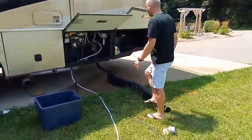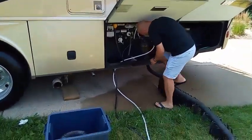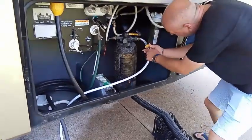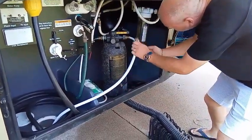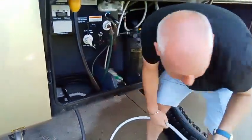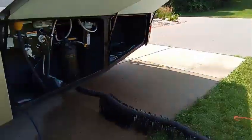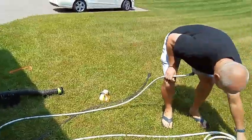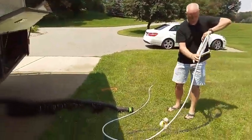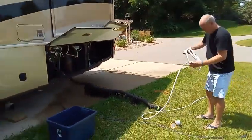We're going to take that, come back over here, and disconnect from the RV side as well — so no more water. This is going to get brought in. We'll take our hose and very easily coil it up.